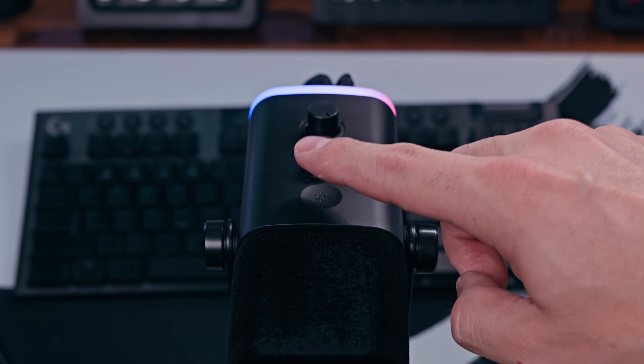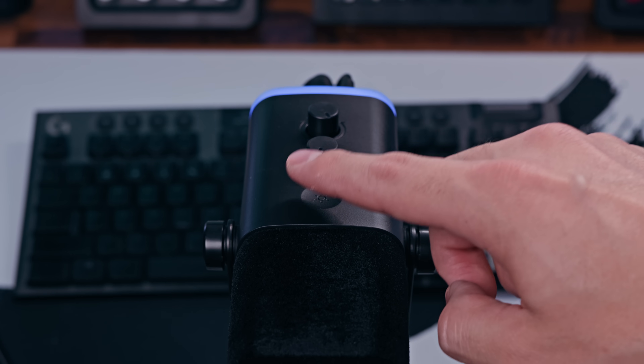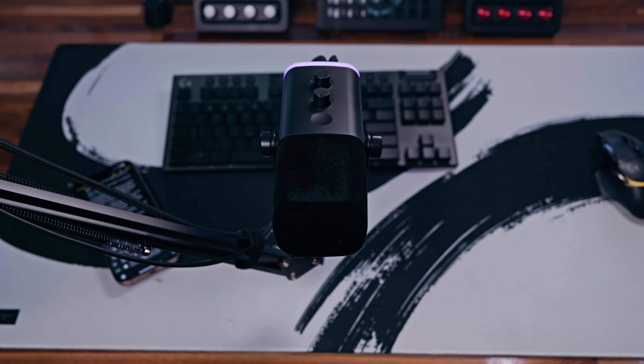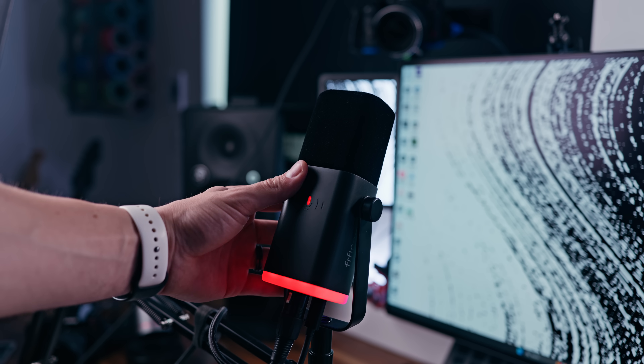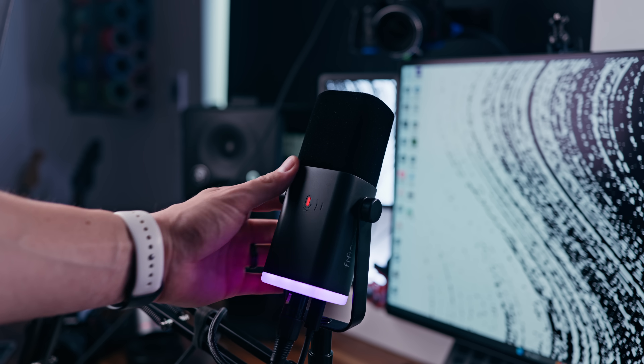I'm currently using this in the XLR setup, but the great thing is you can choose whichever one you want and they both basically sound the same. It's got a nice RGB ring with a little capacitive button that you can tap to change the color. It's got two dials — one for the headphone volume, with a headphone jack on the back, and the other for microphone gain. On the side is a capacitive mute button.